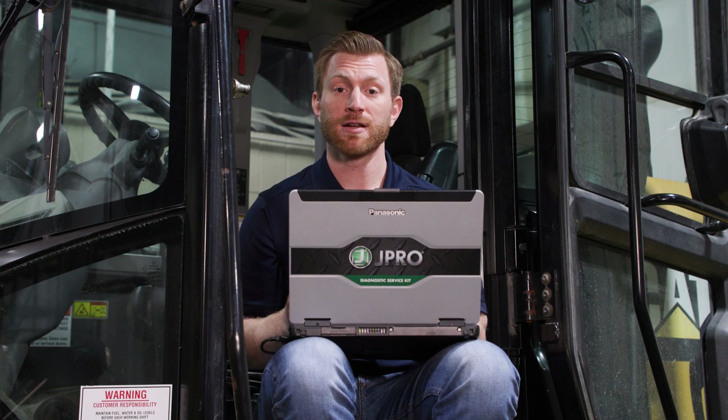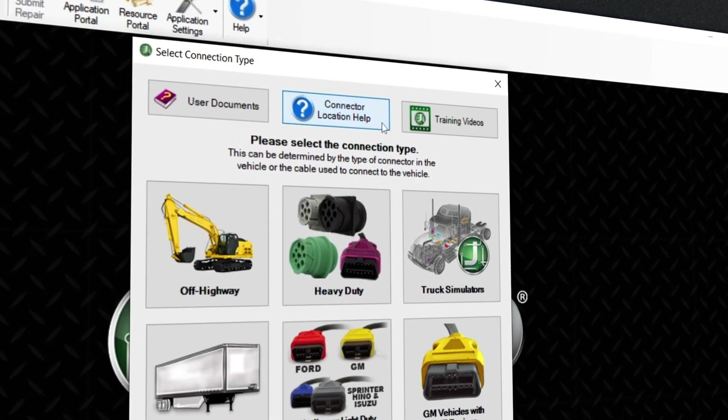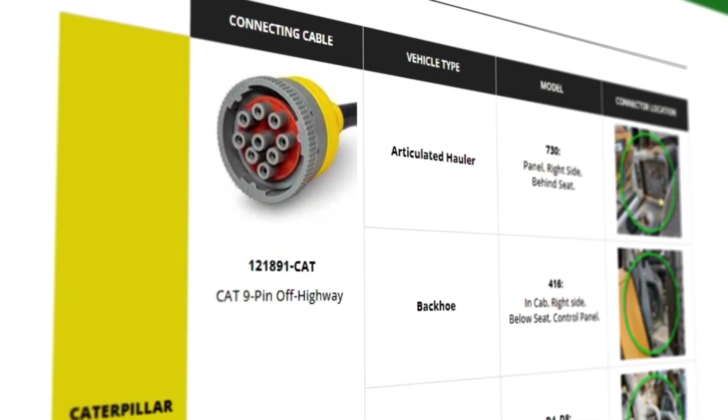To make this process easier, JPRO provides users with a helpful document to follow. This can be found on the connection screen in JPRO by clicking the Connector Location Help button.